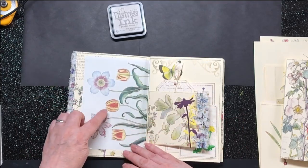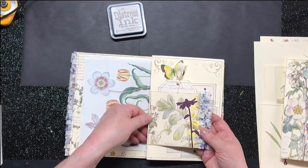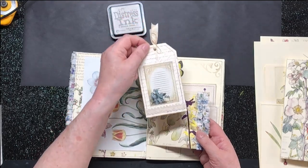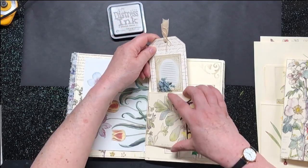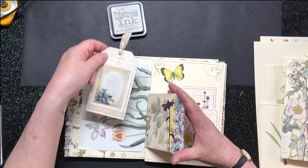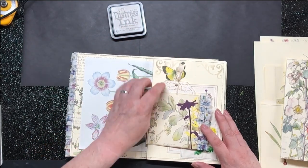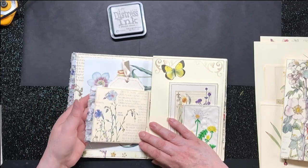And here we have a DL envelope which I folded in half down there. I've put a Liberty Fabric frill on there, two Tim Holtz die cuts, and I've just tucked some little tags into there. So that just pops in there. I stamped the background and just tied some stuff at the top. And then on the back you can just see the back of that frill, which I love.